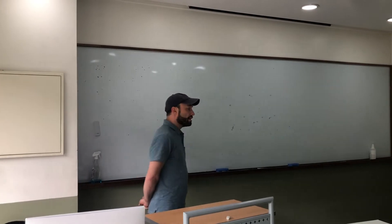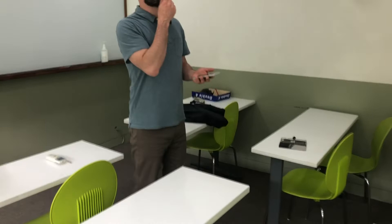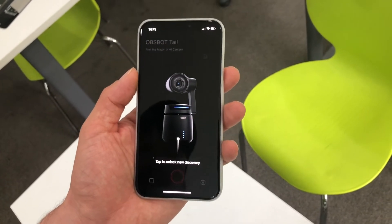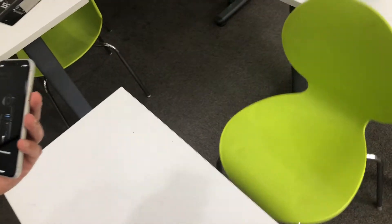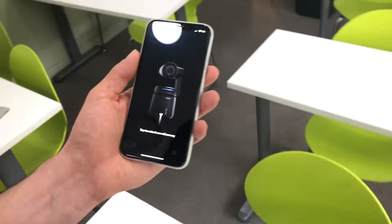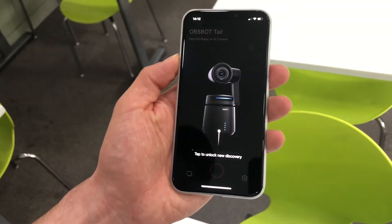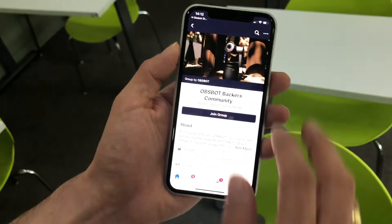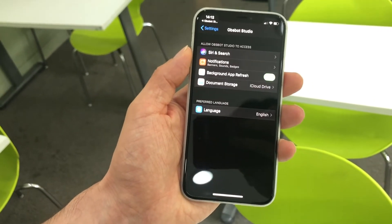Before we get the camera set up on the computer, we're going to use a mobile app to connect directly to the camera and use it like a joystick. To do this, you need to be running the app on your phone — Android or iPhone — called OBSBOT Studio. If you've connected to the camera before, you won't need to save the Wi-Fi password again, but if it's your first time, you'll have to connect to the camera which is broadcasting its own Wi-Fi.